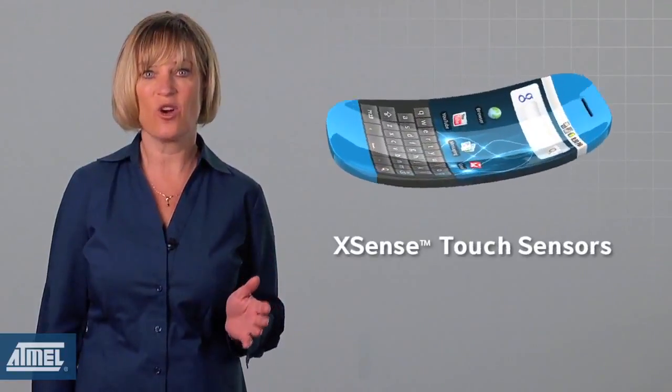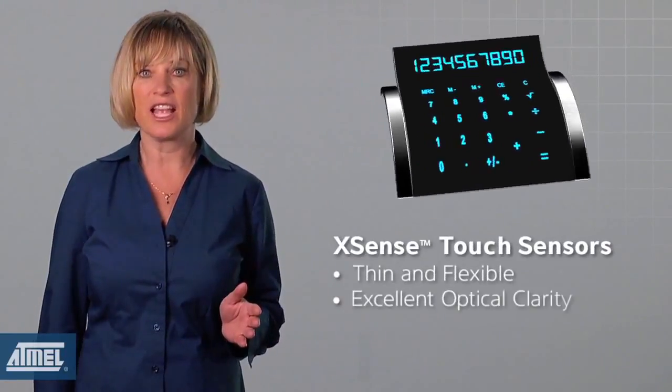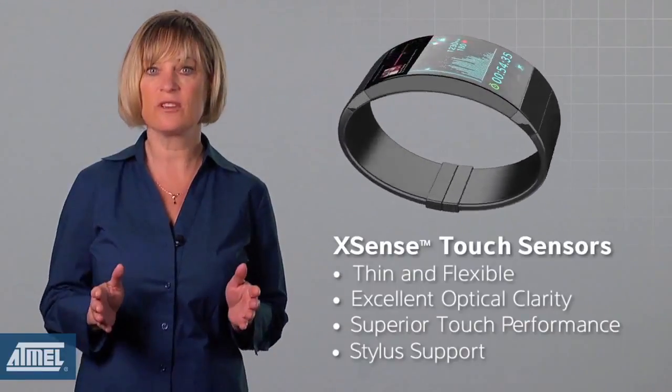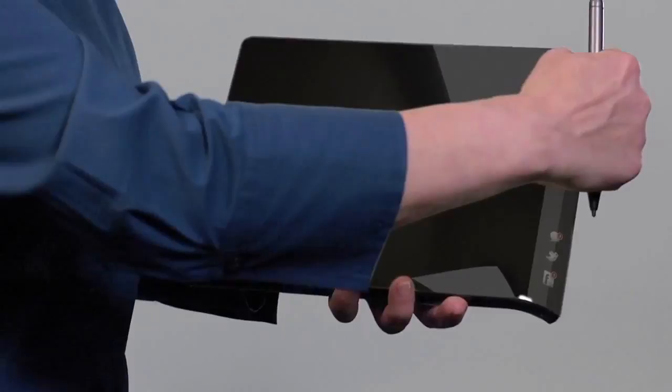Because of this, XSense opens new dimensions for industrial designers. Whether you're thinking edgeless smartphones and tablets or imagining completely new products, XSense allows you to make it happen because touchscreens don't have to follow all design constraints anymore.